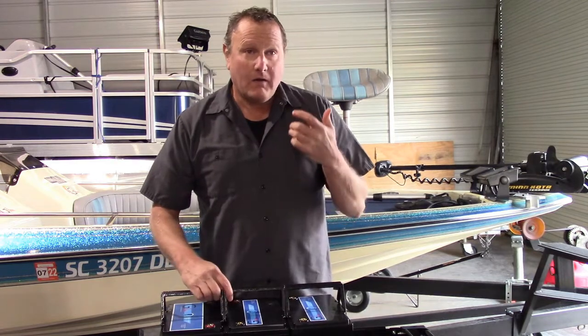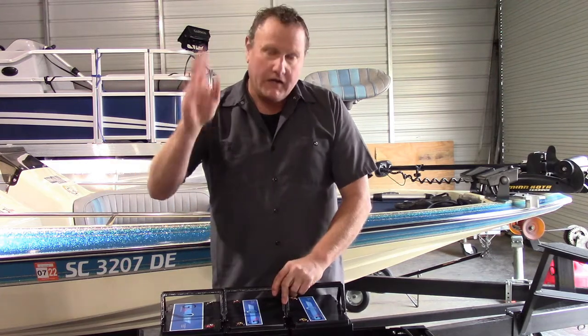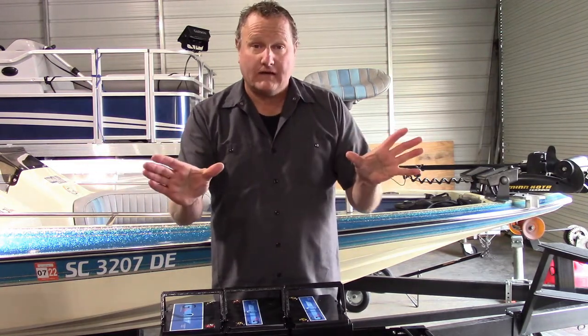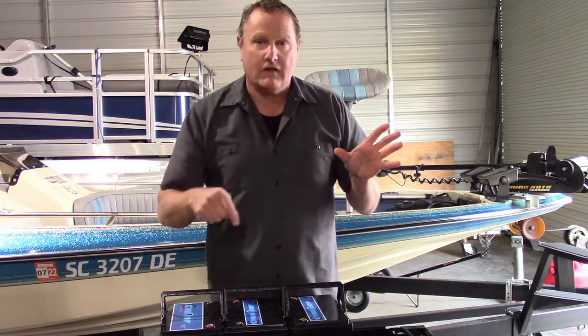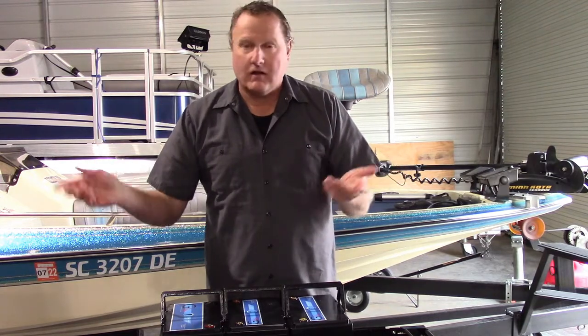I fish tournaments. So if you're going to launch at a tournament launch, your batteries are fully charged. You're going to run to your first spot — let's say your first spot is 30 minutes away and you're fishing a branch that has like eight or ten coves that you're going to fish during the day. Well, those ten coves are just little hops. You're not charging anything in those little hops. And then you're going to run back. When you're running back, you don't need to charge your batteries — it's the end of the tournament. You're going to get home and plug them in.